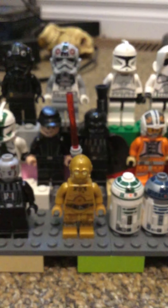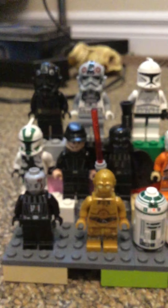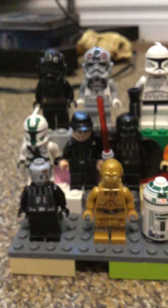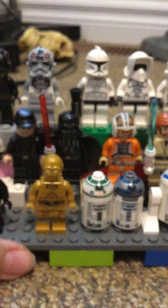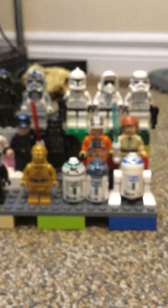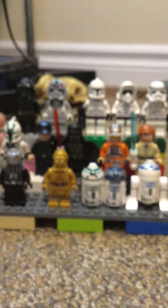Okay guys, so this is a collection video that I'm doing. I will be doing more collection videos soon, but for now this is my Lego Star Wars minifigure collection. I do need more figures like Yoda, Lord Palpatine, and Boba Fett, but this is all I've got so far.